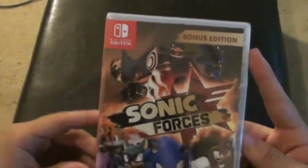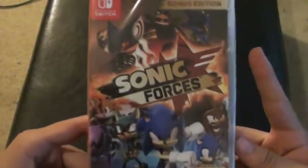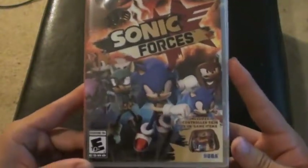Here's the front of the box — or the case, I mean. And here's the back.